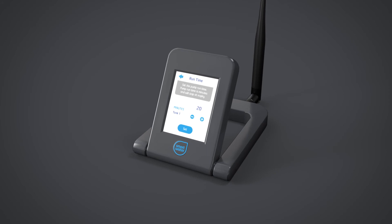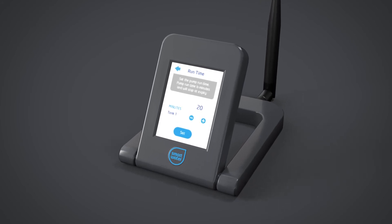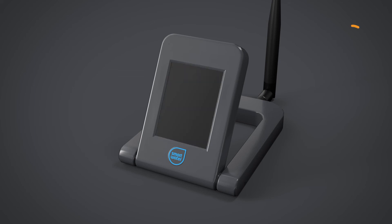Smart Water recommends setting the run timer as a backup to automatic operation. The run timer will ensure the pump will turn off after a maximum set run time. As a further protection measure, if power is lost to the LCD keypad, the system will turn the pump controller off automatically after three minutes.